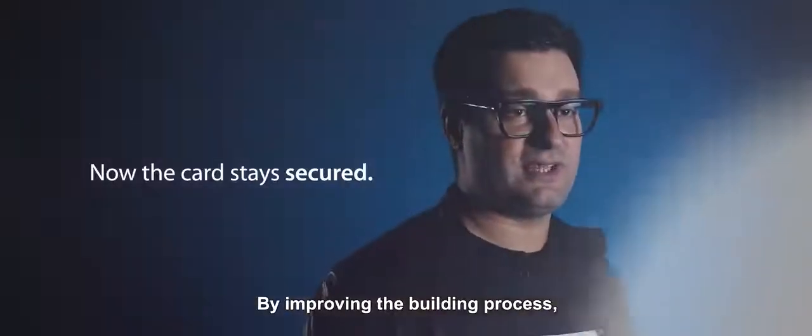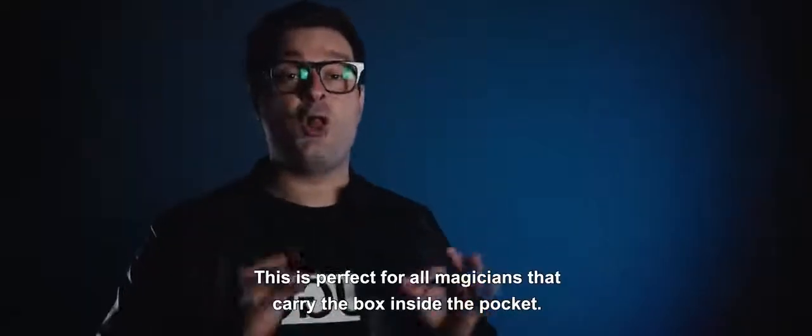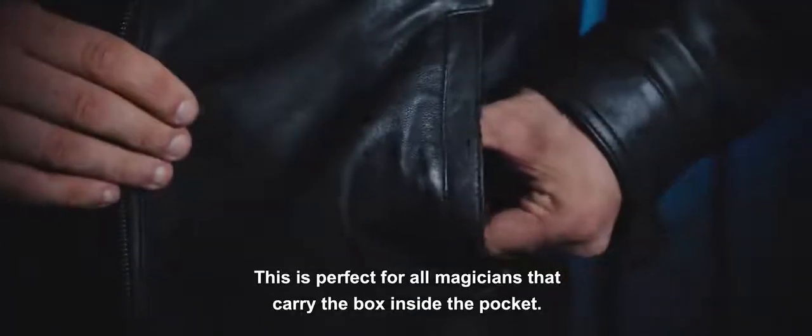By improving the building process we are able to make the prediction secure inside the box. This is perfect for all magicians that carry the box inside their pocket.